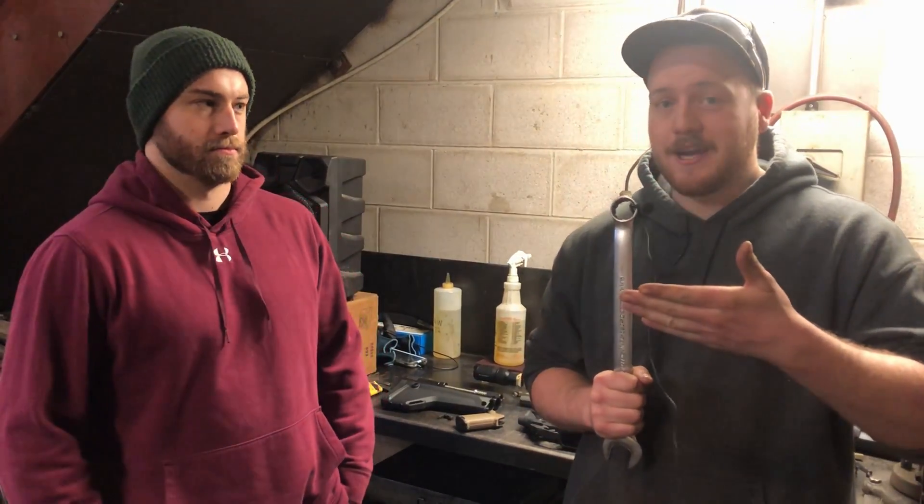Hey guys, it's Hoser here and today we're gonna be doing a Stag 10 build right from the stripped upper and lower to a complete rifle. And it is not my rifle — it is this guy right here. This is Javin, he's gonna be helping out the channel. Introduce yourself, Javin.